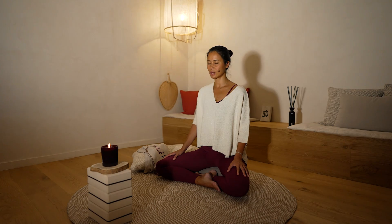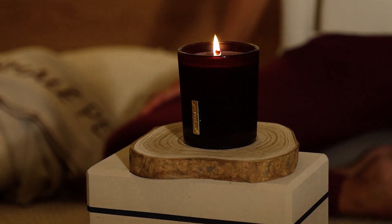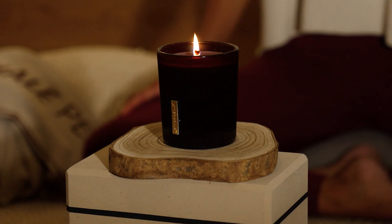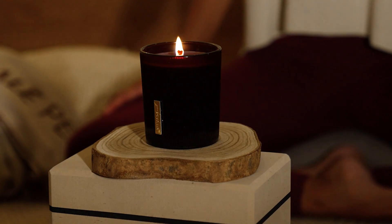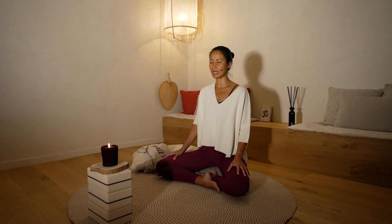Manteniendo la respiración tranquila, vas observando sensaciones físicas, emociones. Quédate en el momento presente, observando esta luz. Con esta meditación estás estimulando y equilibrando el chakra número 6, Ajna Chakra, ubicado en el tercer ojo.